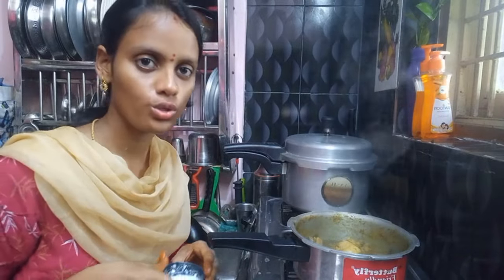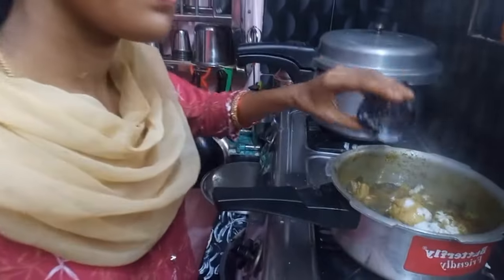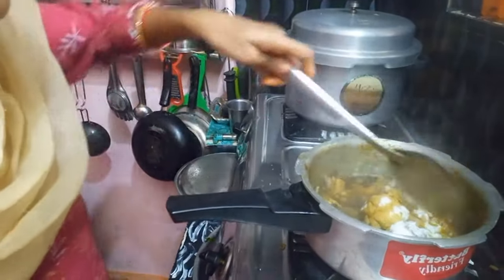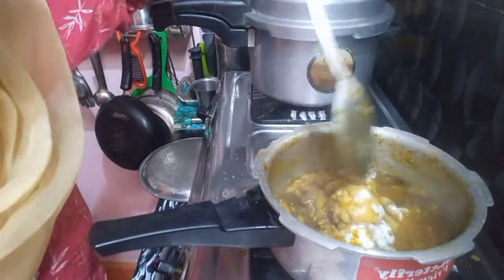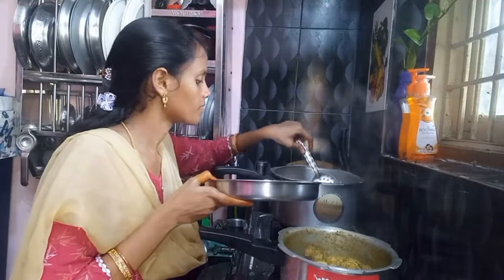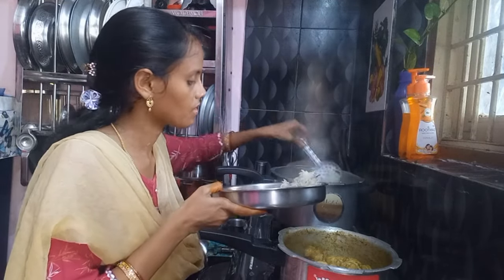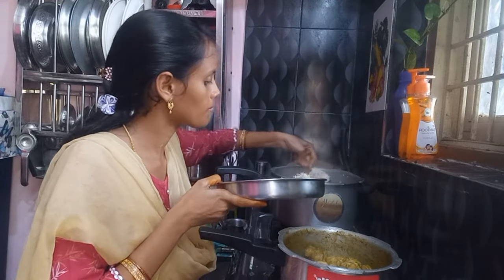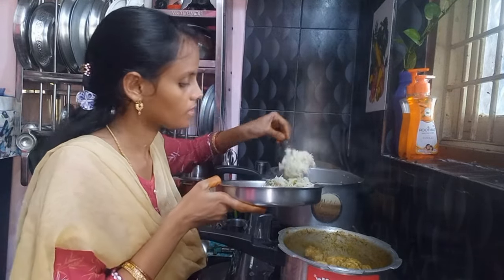Let's put this in the stove. Let's cook this in the stove. I'll cook this in the stove. You can cook this in the stove as well.